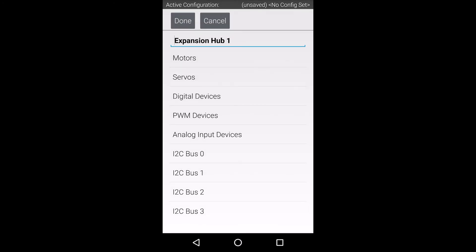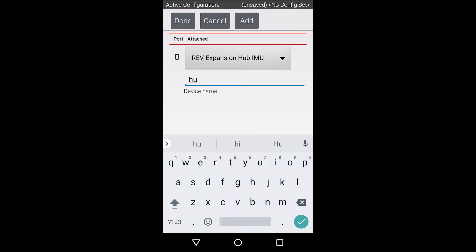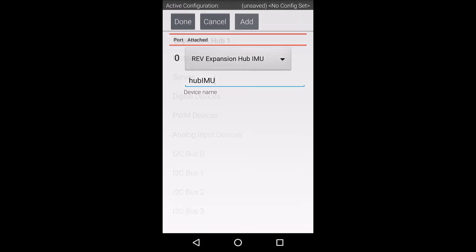The internal IMU is hardwired to I2C port 0. Select port 0 on this screen. The IMU should show up by default. However, if needed, you can press the Add button and select the Rev Expansion Hub IMU in the pull-down menu. I usually like to rename the default name to something a little more descriptive so that I can easily reference it in my code.